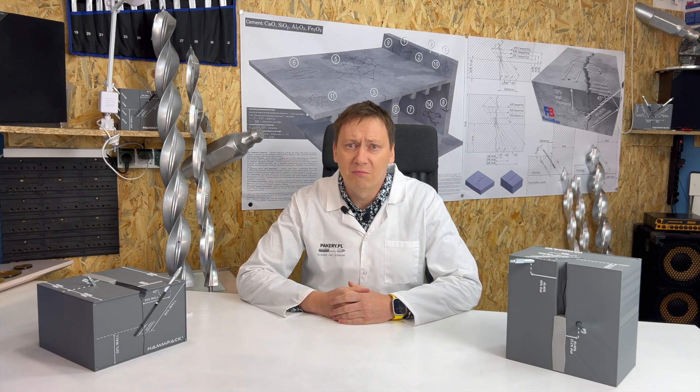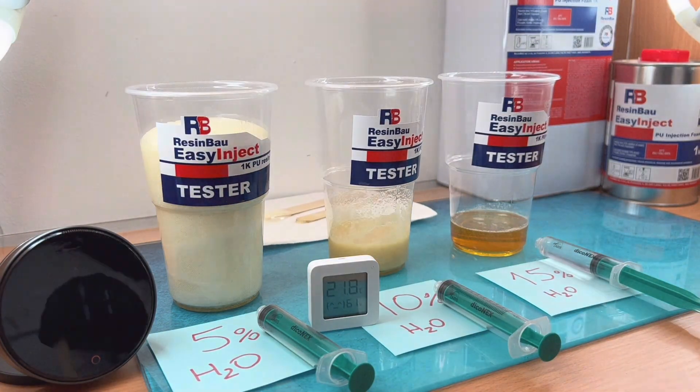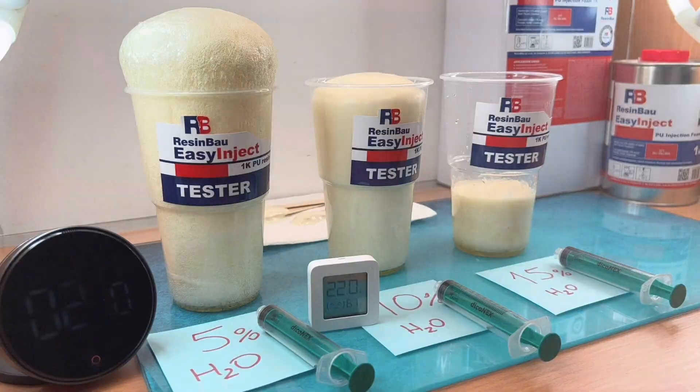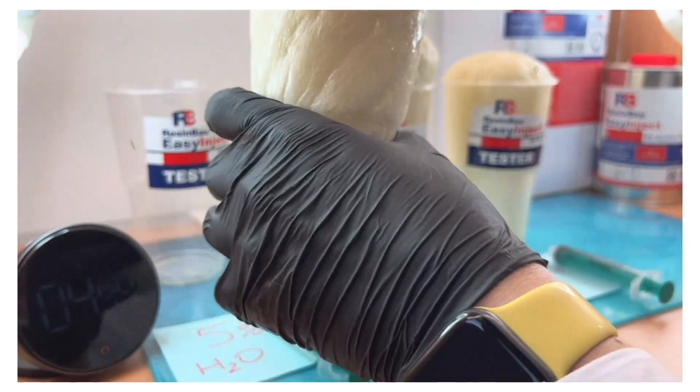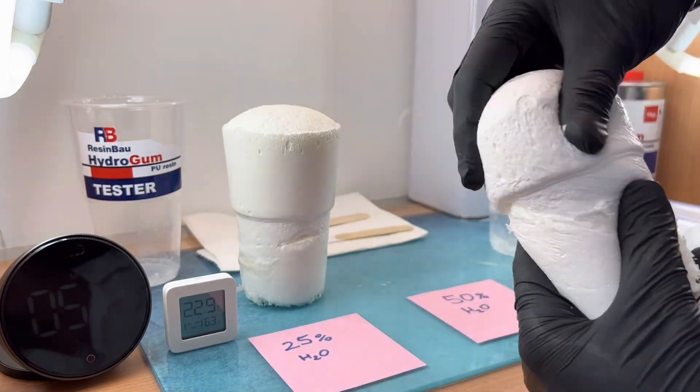For wet cracks carrying small, medium, or large amounts of water, use Easy Inject or HydroGum. For substantial leaks, use the expansive resin Water Stopper. Remember that identifying the causes of a crack can help ensure a durable and effective solution to the problem.